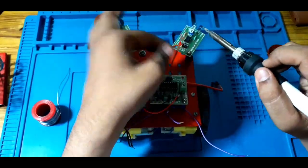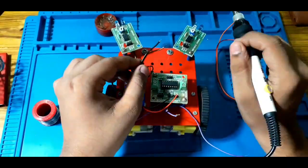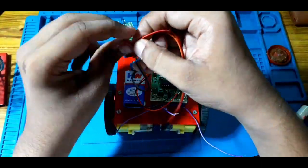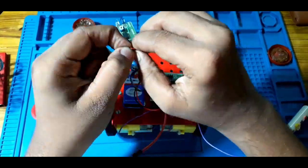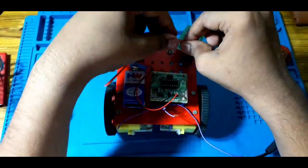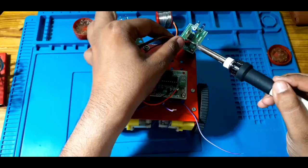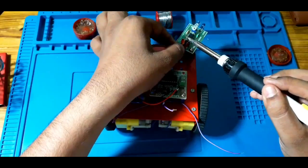We will connect the L293D with the battery source. We will share the L293D connections with the battery source. It is almost finished with the part. Two positives and negatives — we will connect the L293D with the battery source.